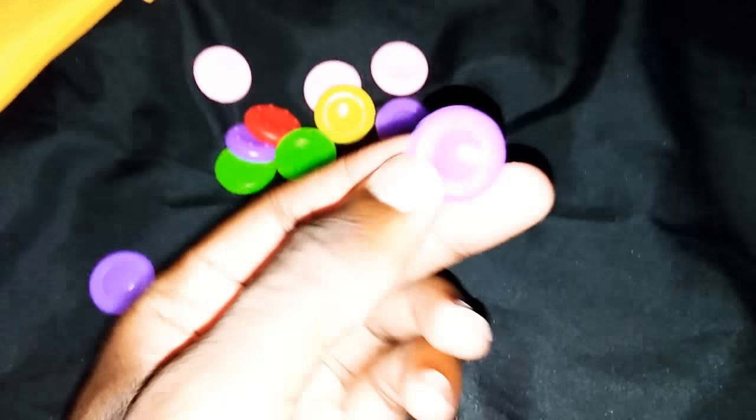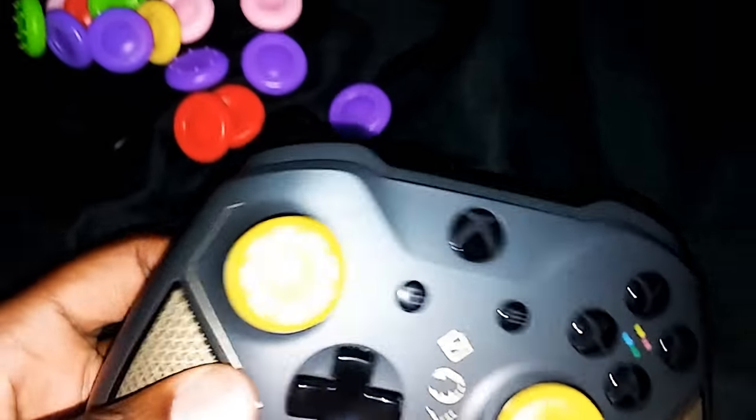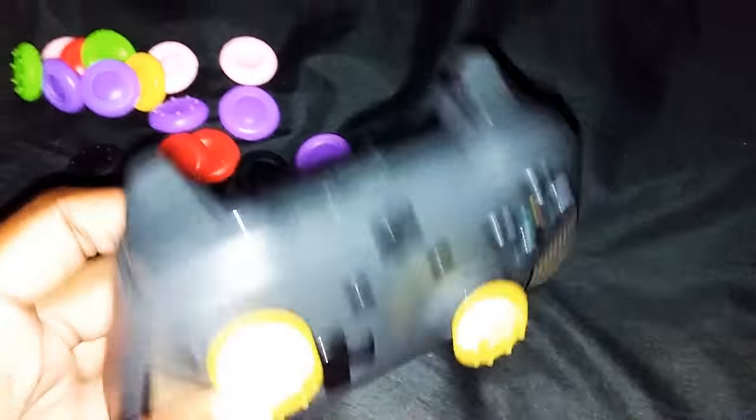Your boy had to order some of these. I'm gonna try all these purple ones too. I'm gonna try these ones. Got the yellow ones on there.